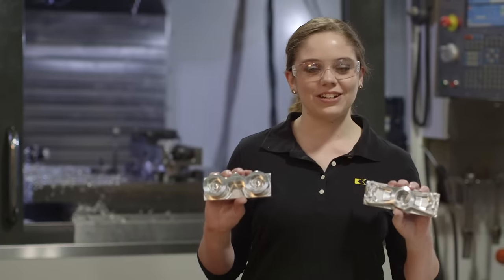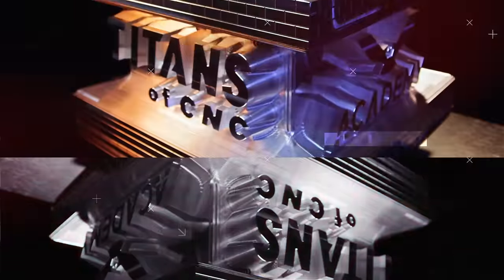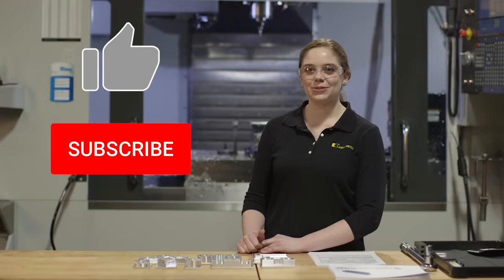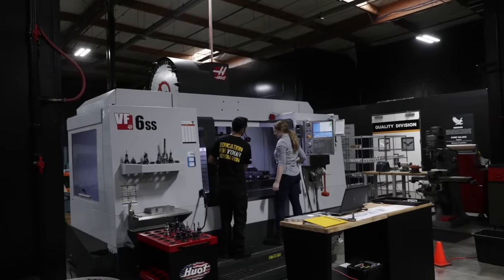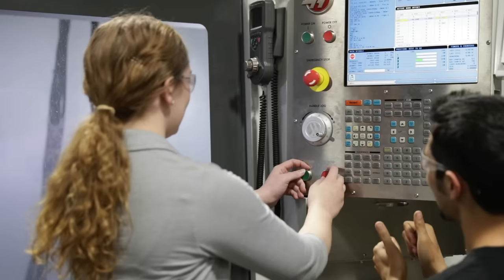I just machined the first operation on eight building blocks in the last two days. My name is Katie, I work for Kennametal as an engineer in product engineering. Kennametal gave me this great opportunity to come out to Titan's shop to work with his team on the building blocks.